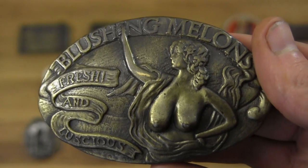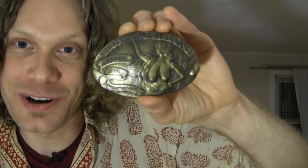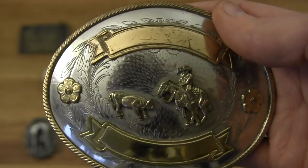Another belt buckle from Brass Armadillo is the Blushing Melons. I saw this one and had to have it. When I asked the person to open the case so I could look at it closer and buy it, she blushed as well — because there's a naked woman on the front. So I can't wear this at any business functions, but I really think it's quite silly. 'Blushing Melons — Fresh and Luscious' is what it says. It's so rude and crude but funny.